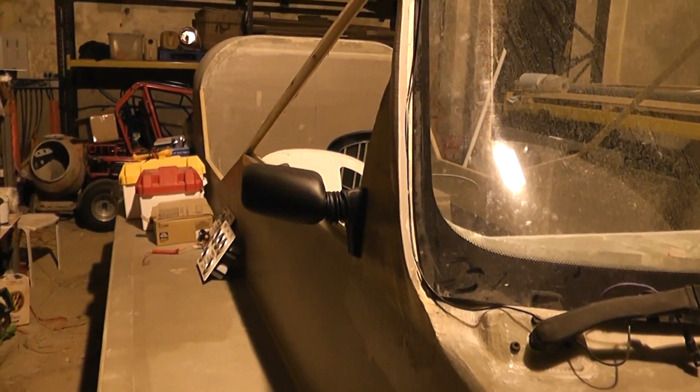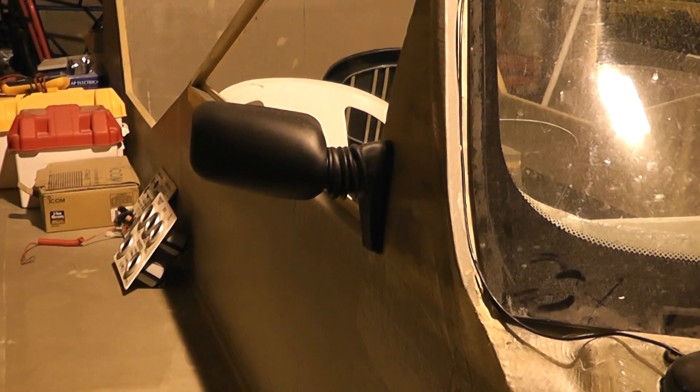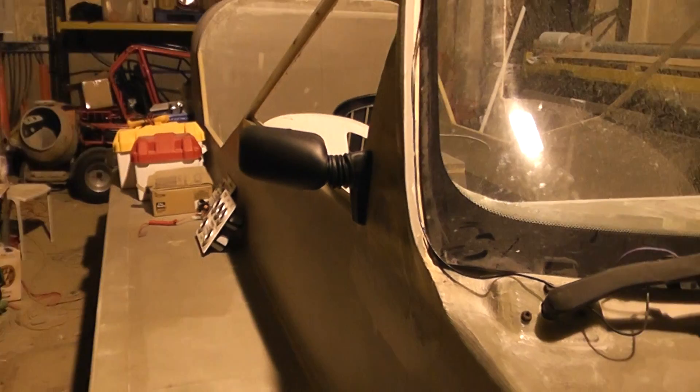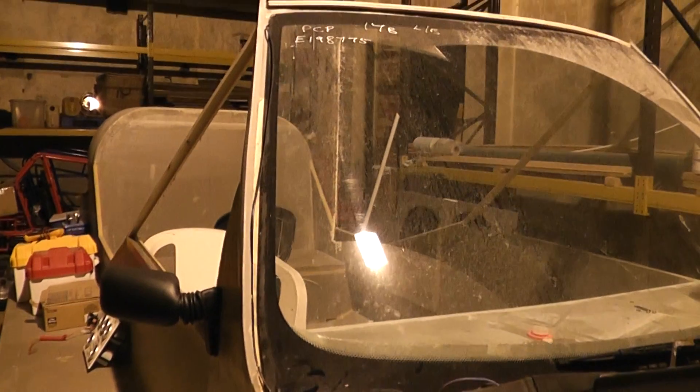I've also played around with a rearview mirror. I'm not sure I'm going to keep it but it's there anyway just to have a look at it. The windscreen mount is still coming on — still needs a little bit more work to do but we're getting there.